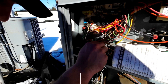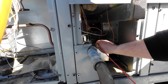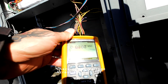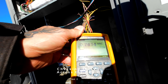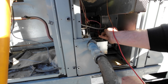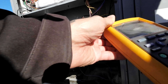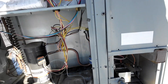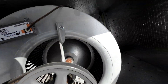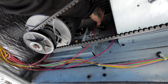You guys have jumpers on you? Yeah. You have other safeties, like this guy right here. Power's off, let's get the ohm meter on this.